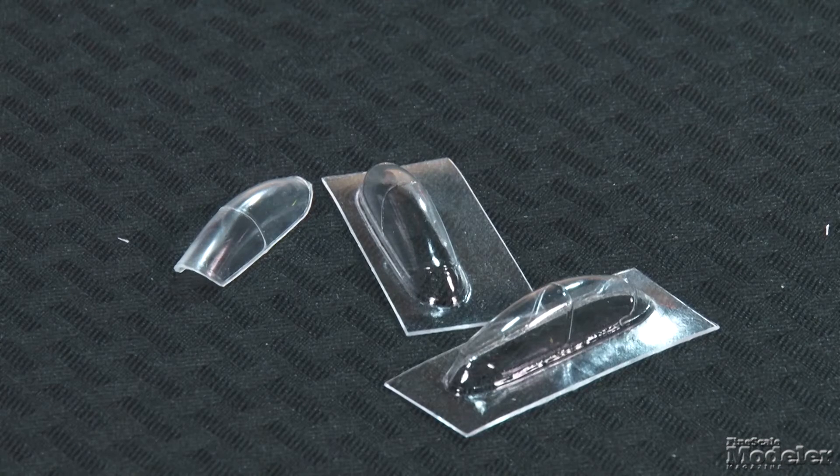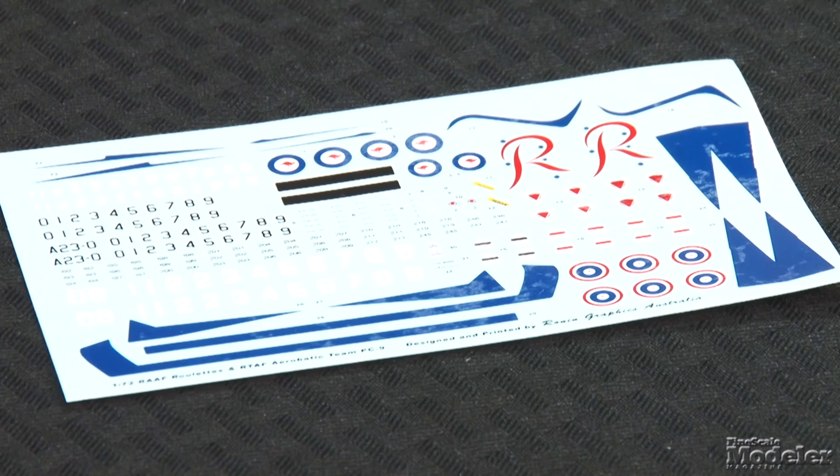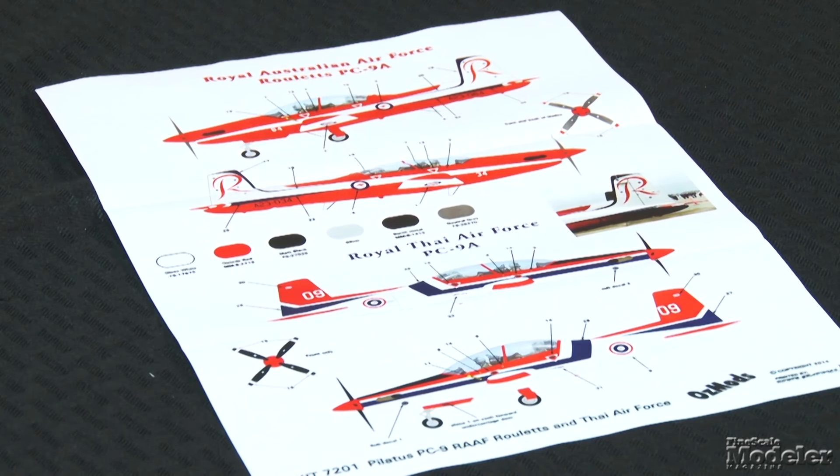The kit includes three canopies — one injection molded and two vacuum formed. Beautifully printed decals provide markings for the Roulettes and a Royal Thai Air Force aerobatic plane, with enough numbers on the sheet to do any aircraft from either display team. A nice color diagram shows painting directions and decal placement. OzMods makes it clear this kit is for skilled builders, so if you've got a few short-run kits under your belt, you can definitely give this one a whirl.